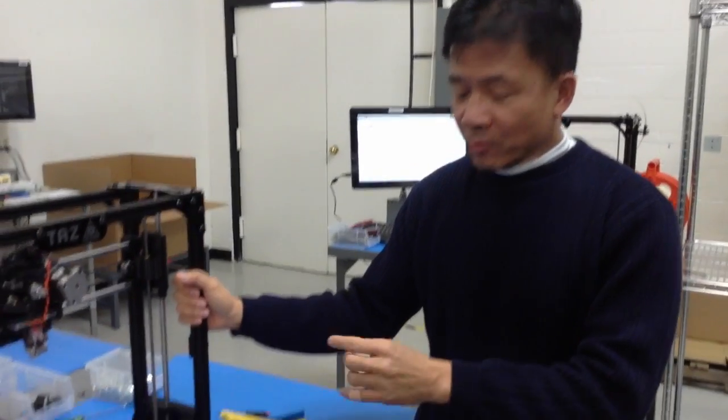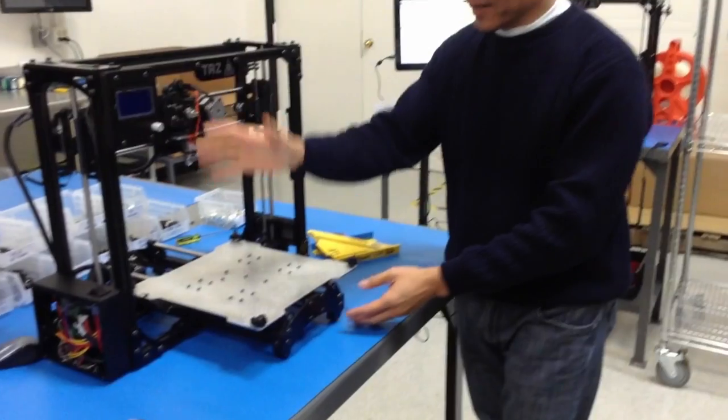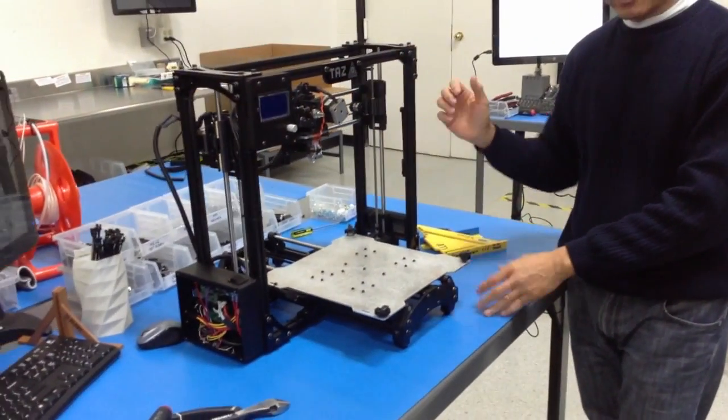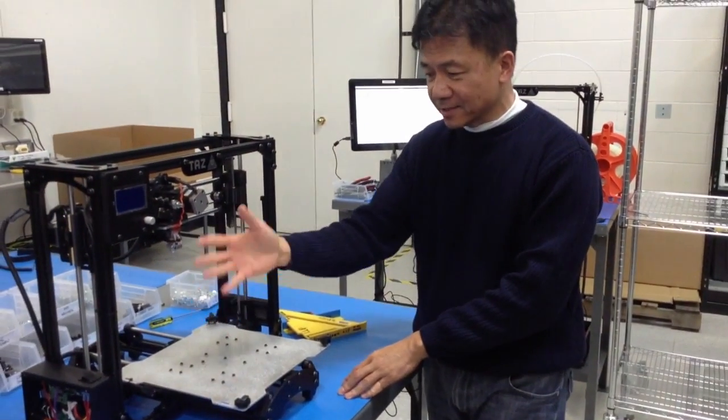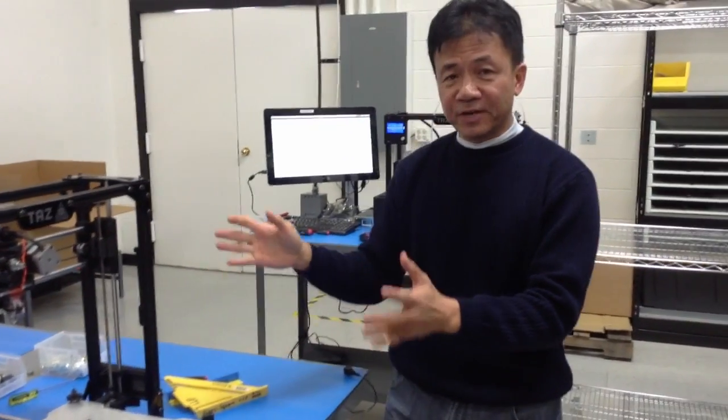So this is our final assembly station. That's where we put the Y-axis on and also wire the whole machine. We put harnesses on and connect to all the terminal blocks. From here, the machine is basically finished.